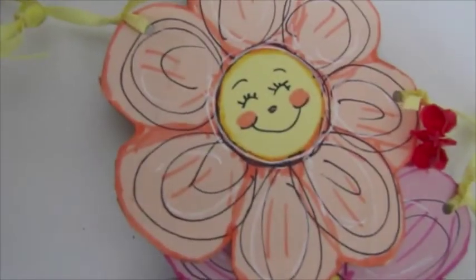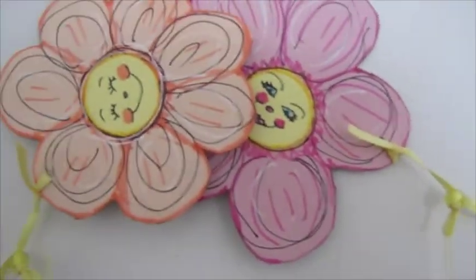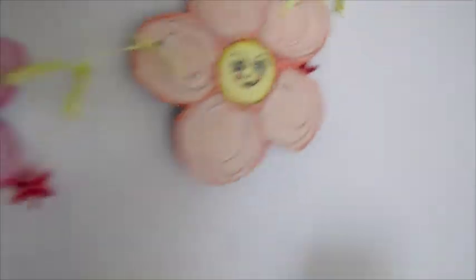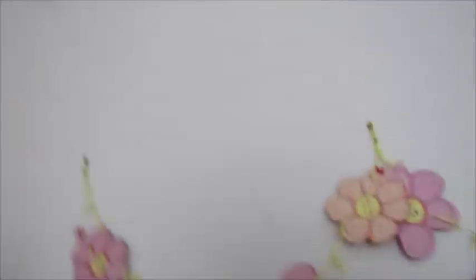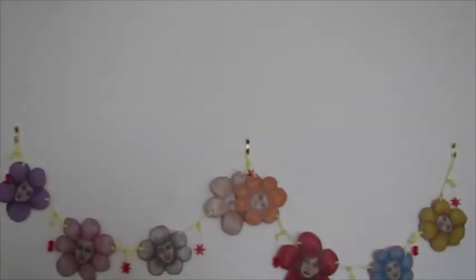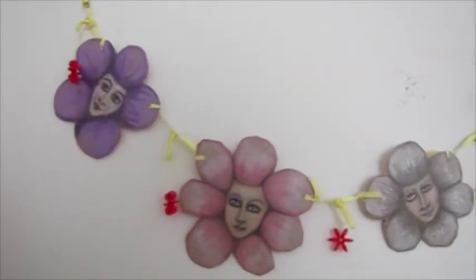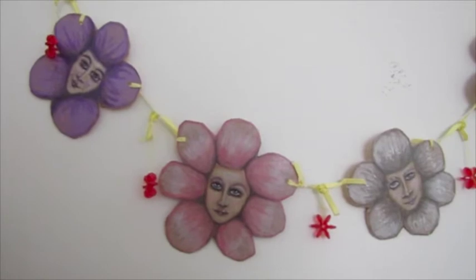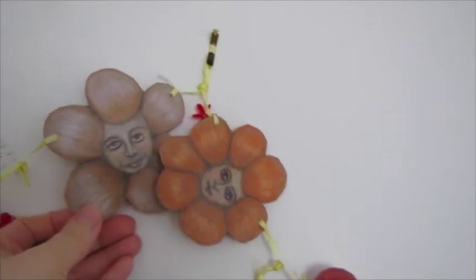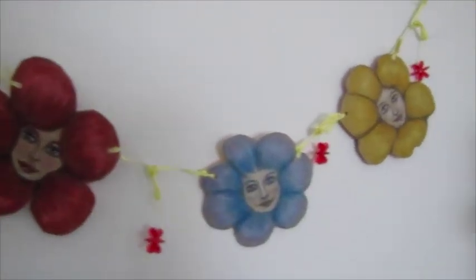That one right there is my favorite one. On this side, I'm not sure which one's my favorite. When I started to do them, I was thinking that whenever I do a face, it turns out to look like it's pretty much the same person — like they didn't each have their own personality — but they kind of do. They're kind of all different. They're very similar, but they're all different.